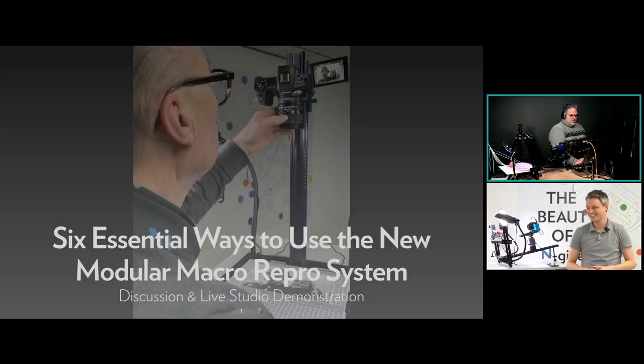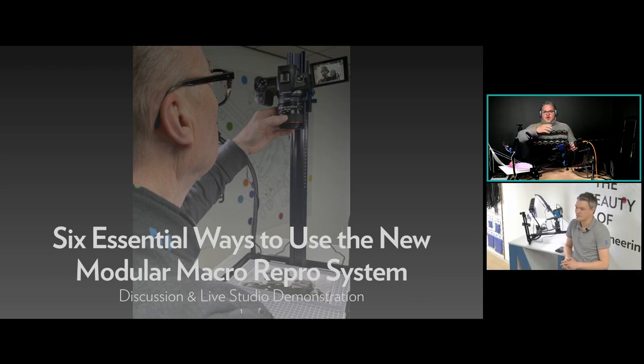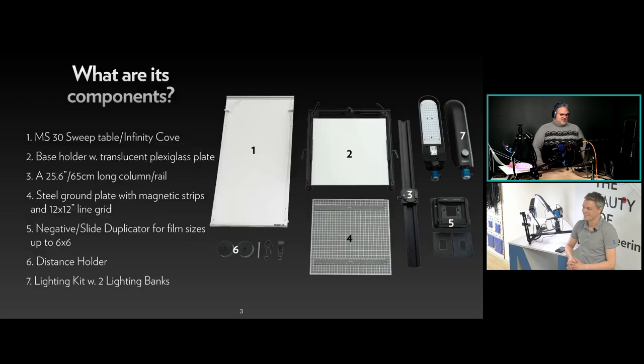We are here to talk about six essential ways to use the new modular Macro Repro system. We're going to share real results and how we achieve them for these configurations: a mini studio doing focus stacking; how to use a natural backdrop for your images; film and slide digitizing; a copy stand with a backlit subject; a copy stand with wrinkled or creased documents; and how to use part of this as a copy stand on a tripod for large maps and posters. This one system does it all.